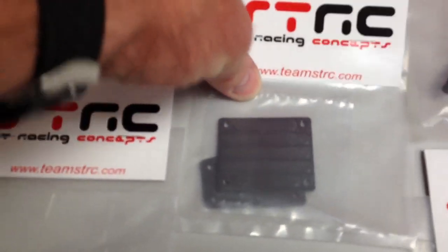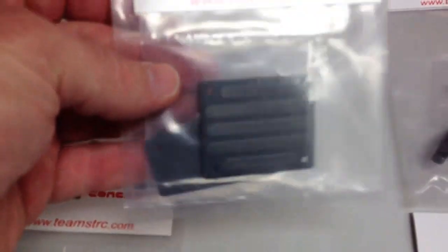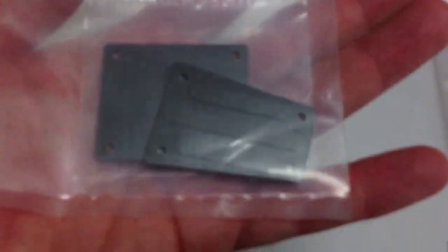I couldn't pass up on this deal. I think I paid about $10 for both of these — it's just the front and rear skid plates. And of course, in the gunmetal gray color.